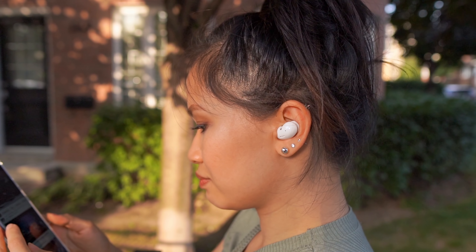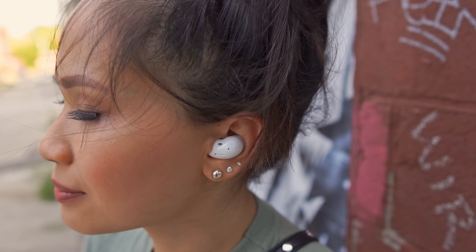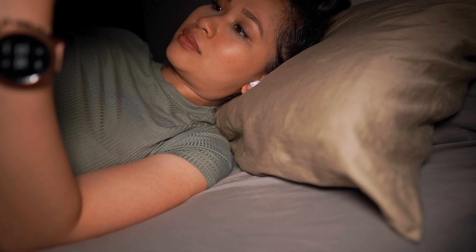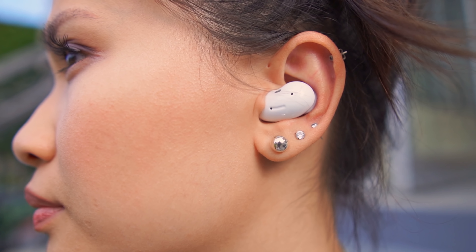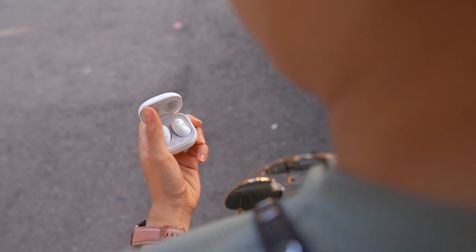So what's the verdict? These are definitely not perfect, but I actually really like them. The open design gives music a larger soundstage and keeps you aware of your surroundings, making them a good option for commutes. What really won me over is the comfort — I can wear these for hours and not feel them. Bonus points: I can rest the side of my head on a pillow and still be comfortable. As long as you don't care about the underwhelming active noise cancelling and they fit your ears, these are a solid pair of everyday earbuds.